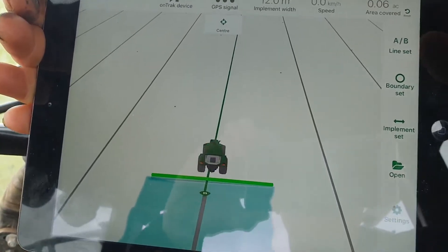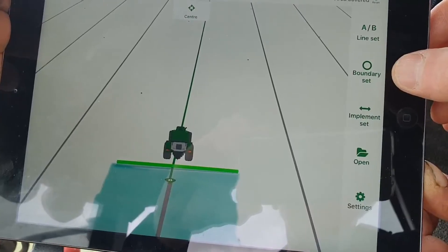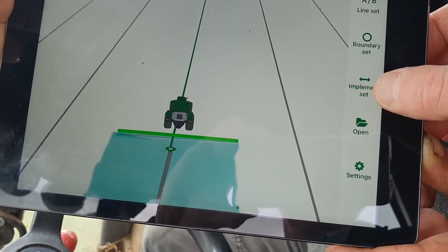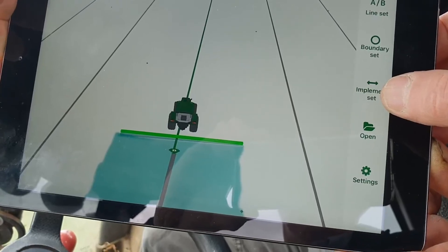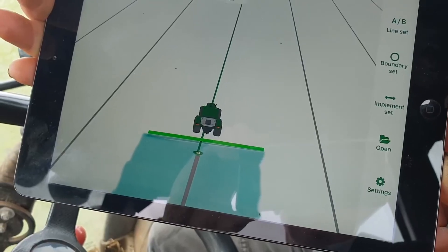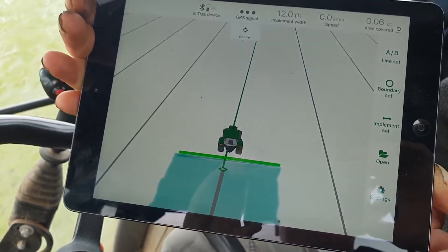Down the side you can set your A-B guidance line. You can store the boundary of the field if you wish. You can go in and set the width of the implement. And you've also got the ability, if you connect through the cloud, to store your fields and field information. There are some simple settings you can go into as well, but generally speaking it's incredibly easy to set up.